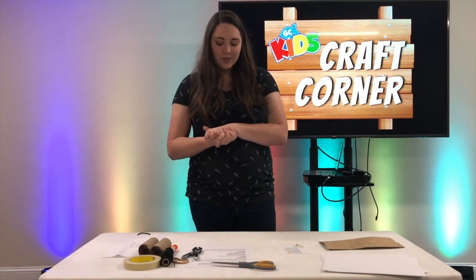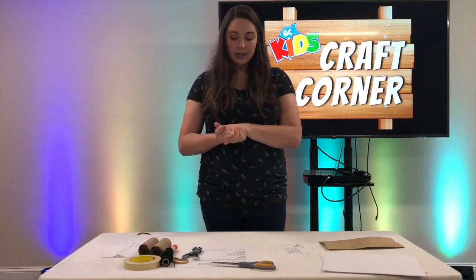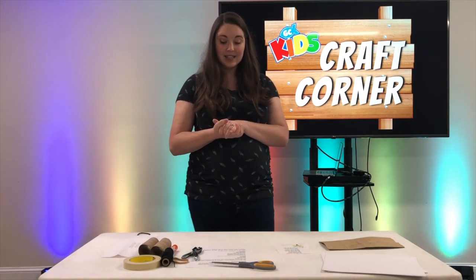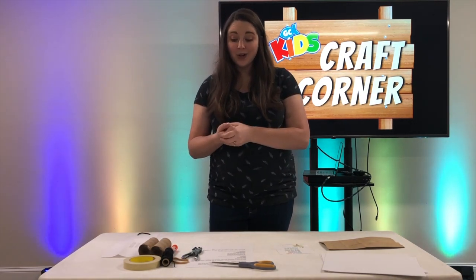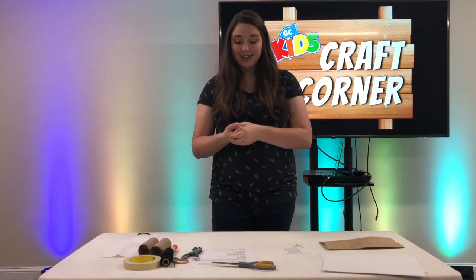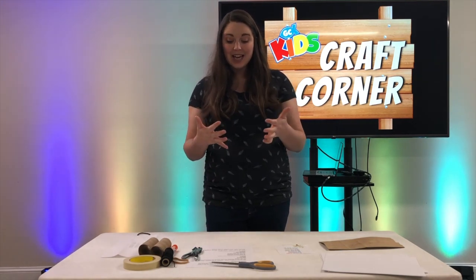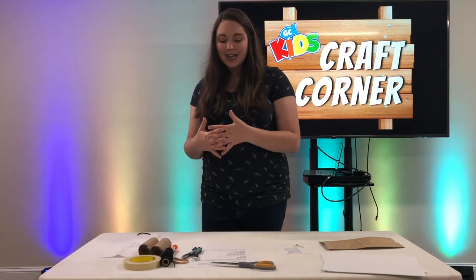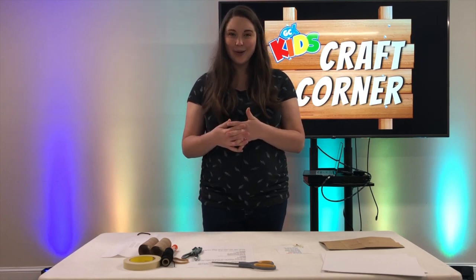Our theme for this week comes out of Psalm 104, verse 24 through 25: 'How many are your works, Lord? In wisdom you made them all. The earth is full of your creatures. There is the sea, vast and spacious, teeming with creatures beyond number, living things both large and small.'